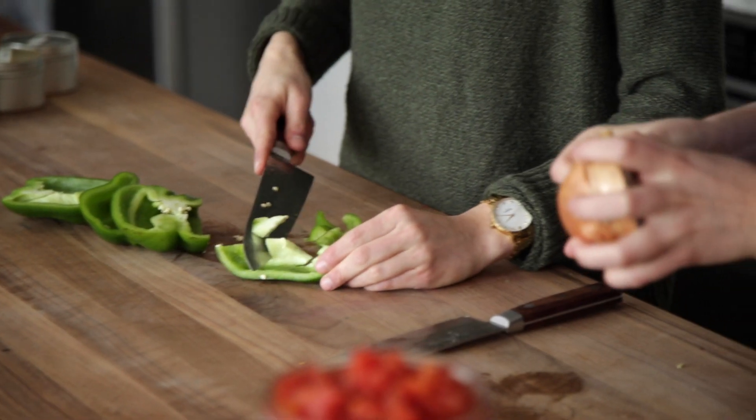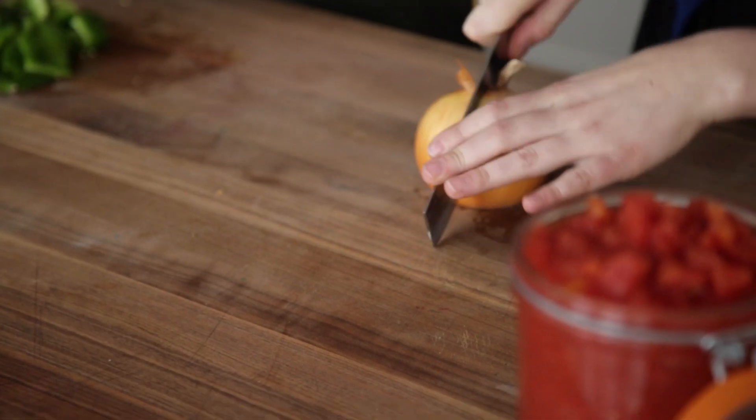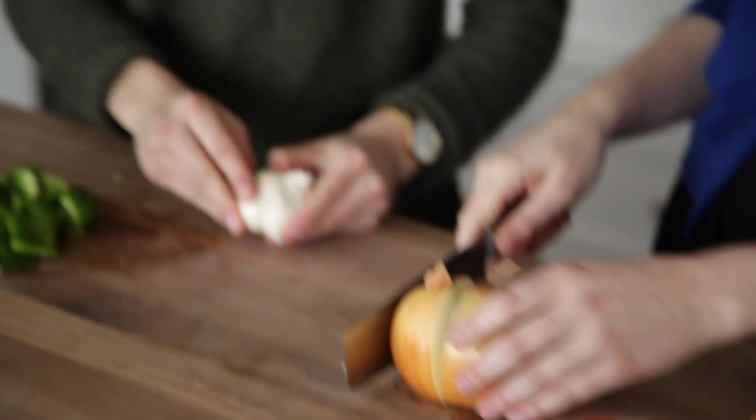We're gonna start the way that most soups you'll ever make start, and that's with aromatics — onion and garlic. If you don't have garlic you can use a shallot, some scallions, basically any allium.